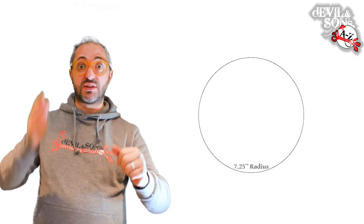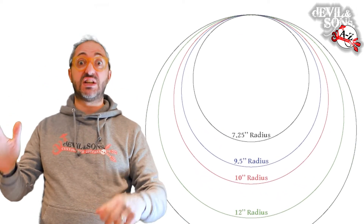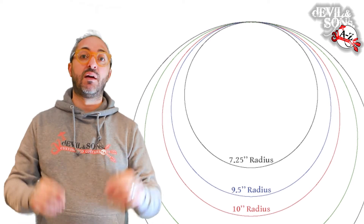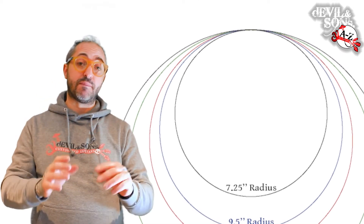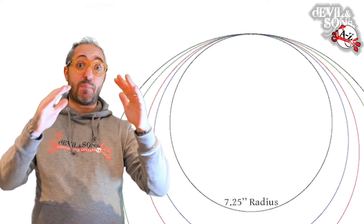If you imagine a whole circle and a small section of that circle cut out, that makes the radius of the fretboard. Fretboards might come, for example, in seven and a quarter inches, nine and a half inches, 10, 12, or 14 inches — and what we mean by inches is the radius of that circle, it's all measured in inches. When you've got a smaller radius like seven and a quarter compared to 14, the smaller radius has a bigger curve.